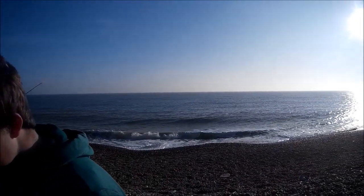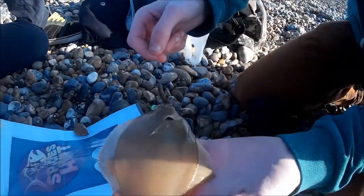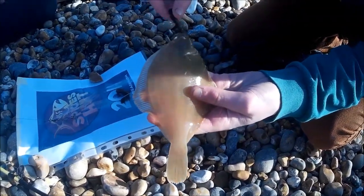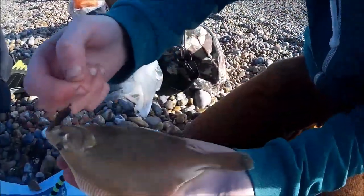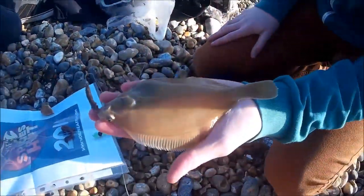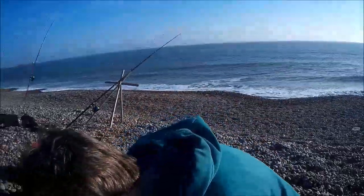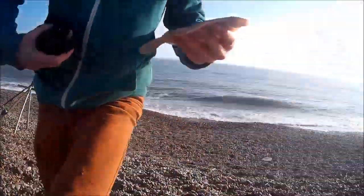Hello Louis - you've just reeled this one in, tell us about it. Well, it's a very small dab I've just caught and I didn't really see any bites. I just reeled in and it felt a little bit heavier than usual, and as you can see it is very, very small - about the size of my hand. For the first trip to Brighton Beach it's not bad. We had quite a bad experience down there with the rocks and stuff, we lost quite a lot of weight and gear. I'm going to pop it back.